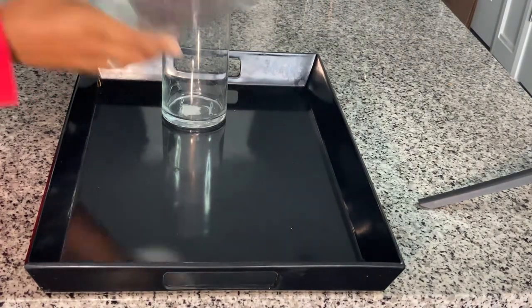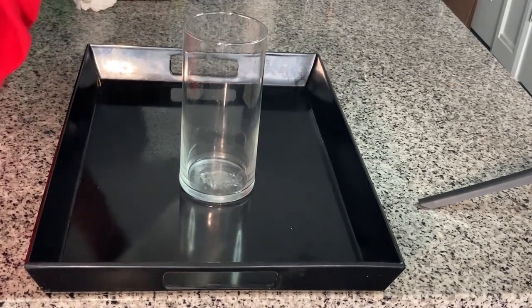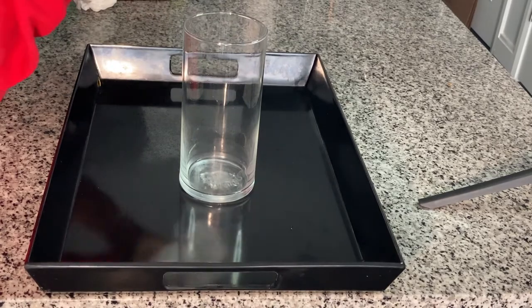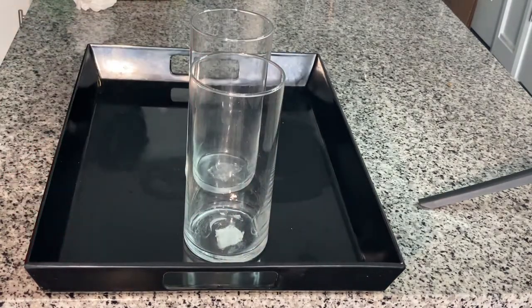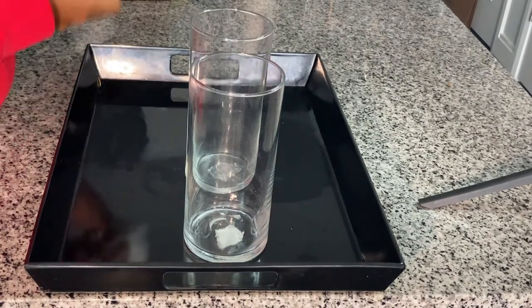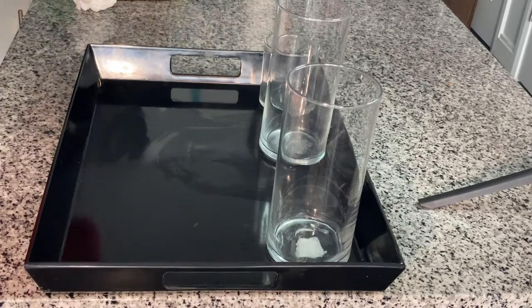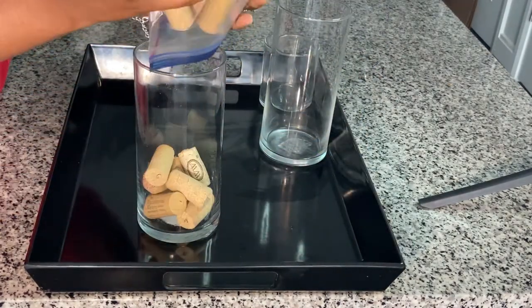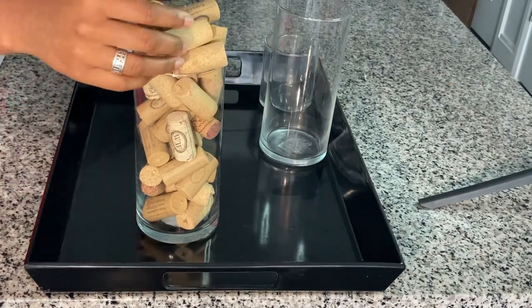Next we're getting into some of my styling. I'm not great at getting the little labels off the bottom of glasses, so I just left them there because I'm about to cover it up anyway. I'm putting in some corks that I've saved — your girl drinks wine, okay.